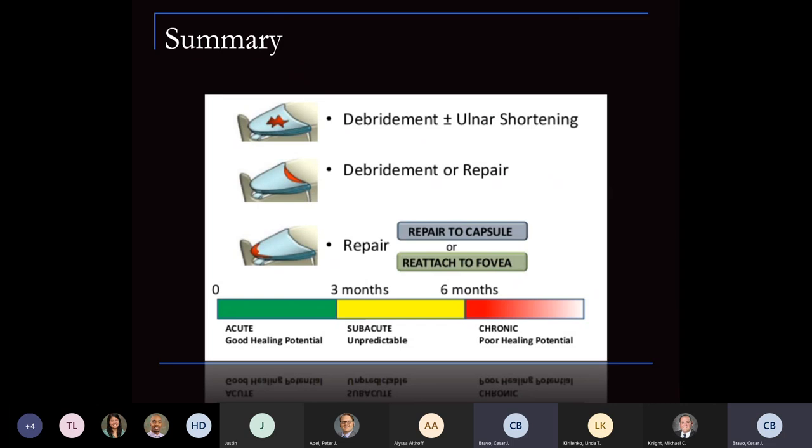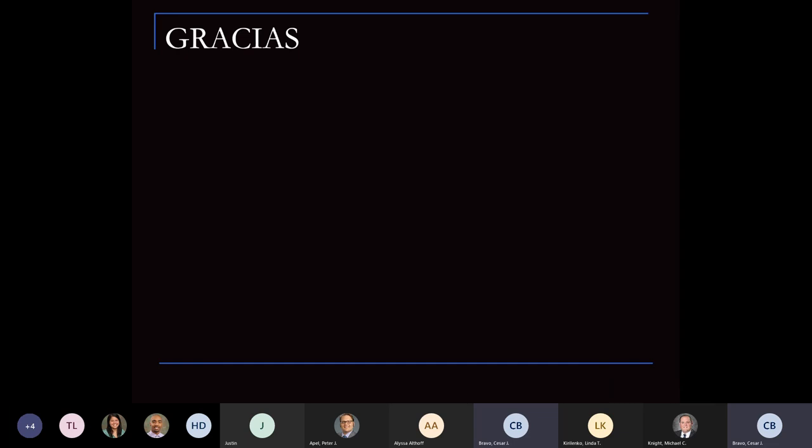In summary: central tears — debridement plus or minus ulnar shortening; debridement or repair at the radial side; peripheral tears — repair the capsule to the fovea depending on clinical exam and instability. From acute to chronic, poor healing potential relates to tissue availability. The overall satisfaction rate with these injuries is high.